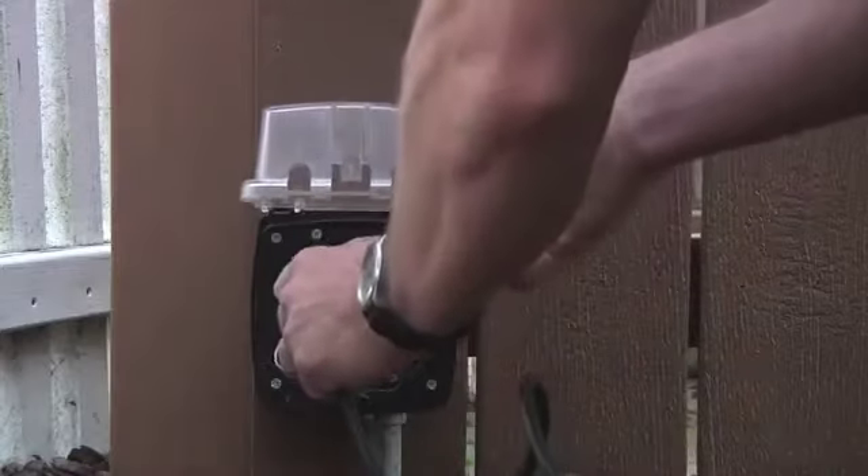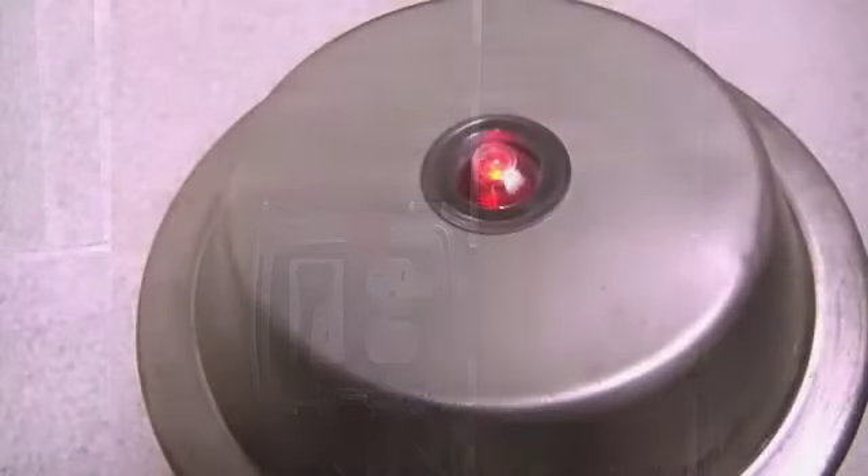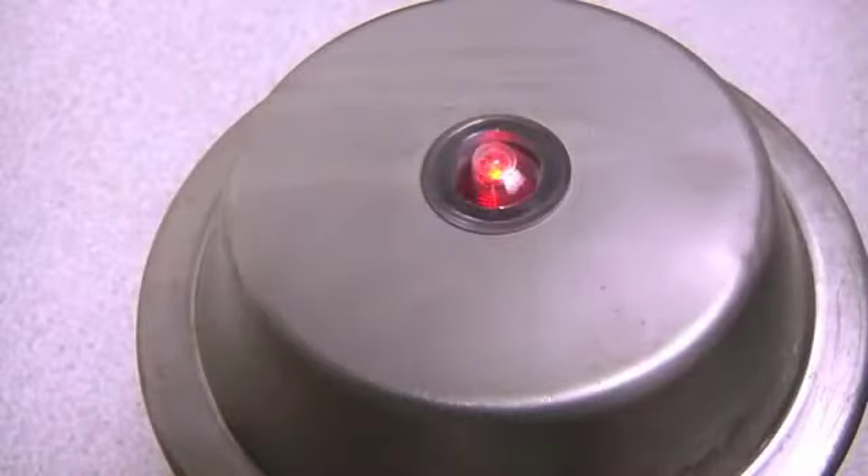Plug the deicer's electrical cord into a GFI regulated power receptacle. The LED indicator light on the top of the heater will light red when the deicer is heating, and light blue when the deicer is cool or not heating.